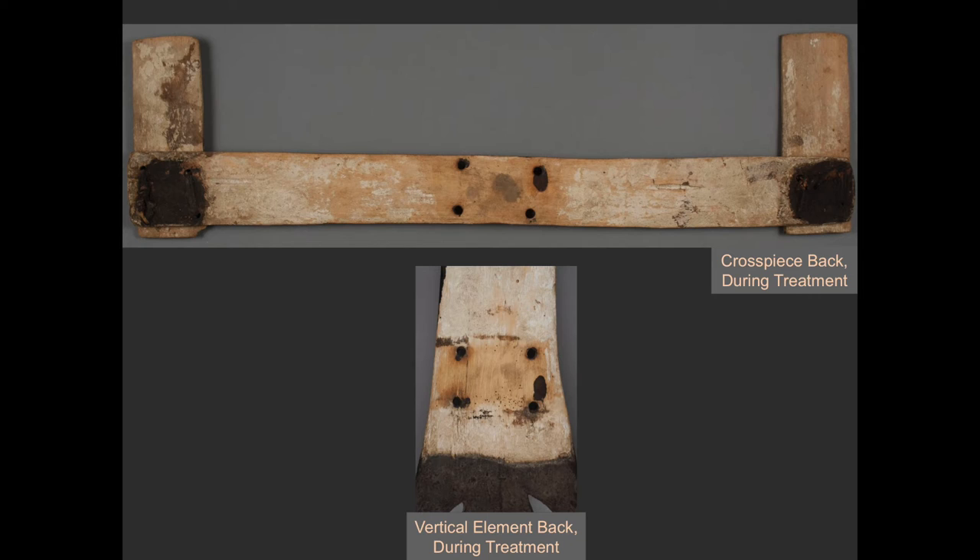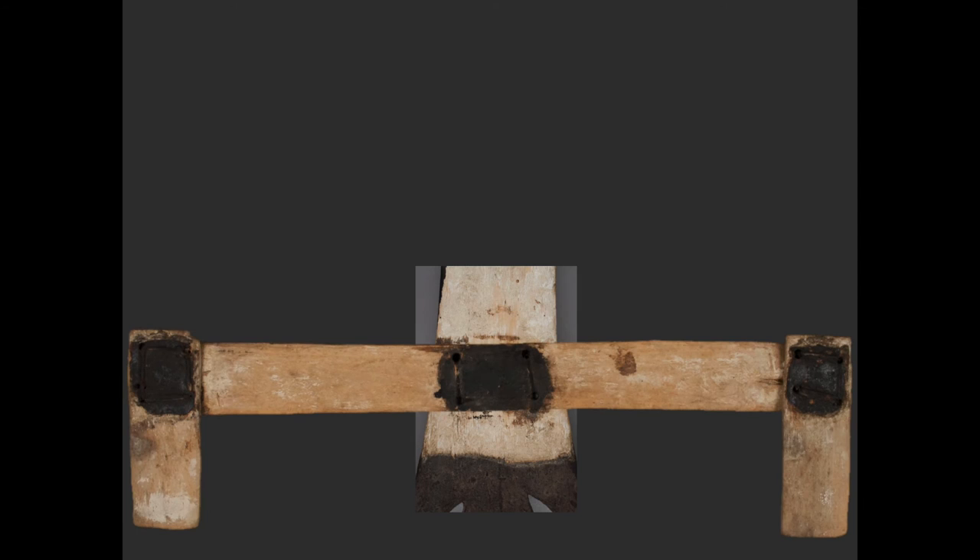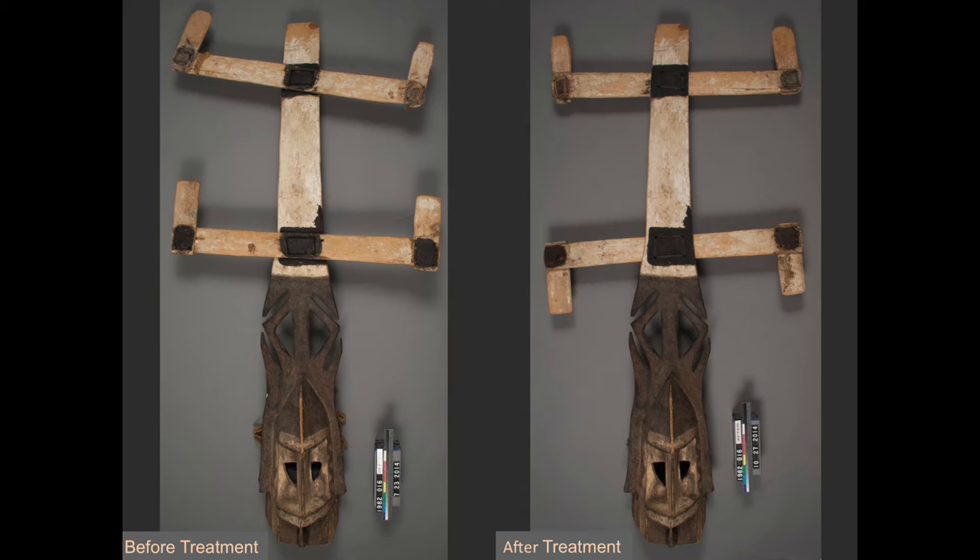The most exciting discovery came when viewing the back unpainted sides of the vertical element and cross pieces. Paint had dripped through the lashing holes and these marks match up on adjacent pieces. In these images, you can see that the large strips correspond like a mirror image. This feature provided evidence that the cross pieces were originally attached in a different orientation, with the unpainted sides together and the ends of the lower cross piece pointing down. Since the mask would have been seen from both the front and back during use, it makes sense that the unpainted sides would match up together and the front and back surfaces would be painted. The cross pieces were then reattached in this alternate orientation, now lashed to the back of the vertical element, with the lower end pieces facing down.